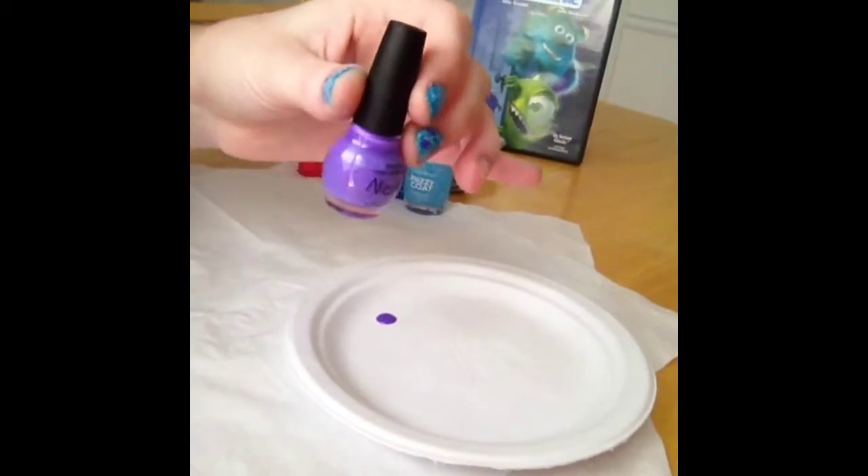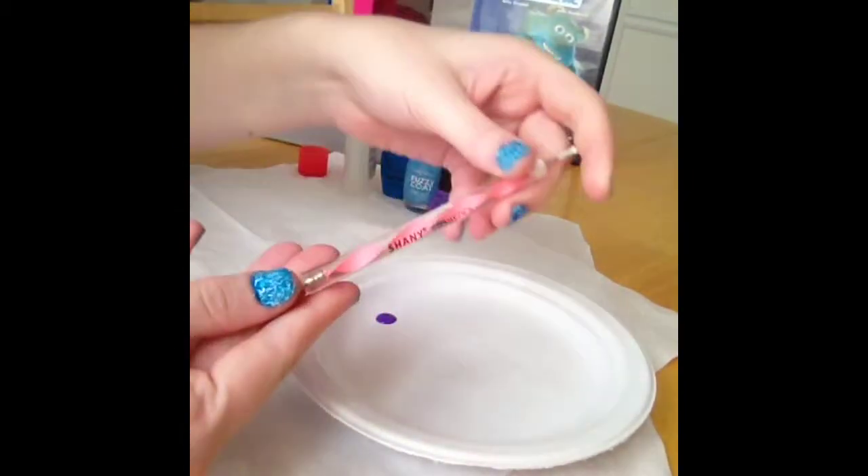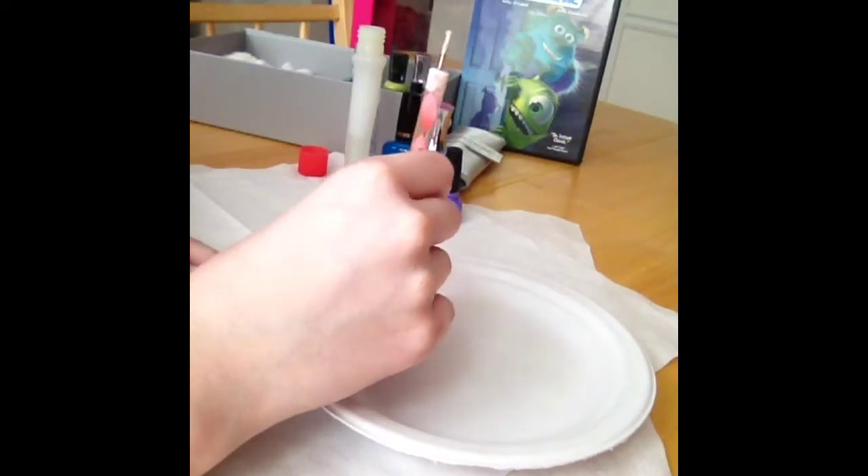Now I am taking Nicole by OPI's Purple Neo nail polish, placing it on a plate, and using a Shady Cosmetics dotting tool to apply the purple dots to the nails.